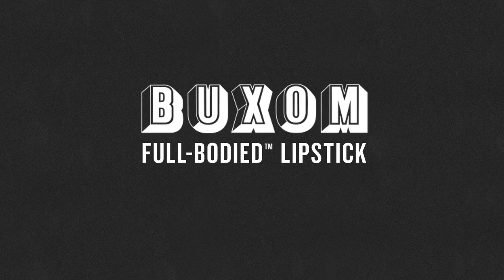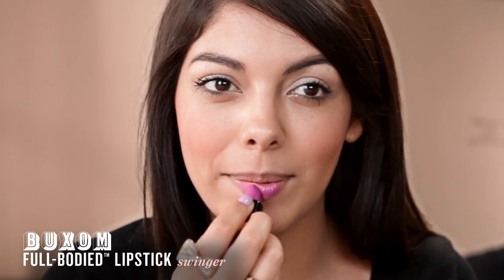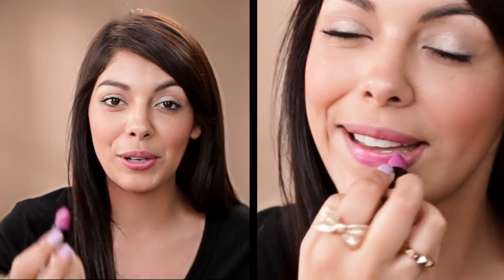So the showstopper would be the bold lips, and I'm using the Full-Bodied Lipstick from Buxom in the color Swinger. Just apply a little bit of that to my lips first and then work in the product. For those of us who are new to colored lips, this is perfect — you still get the brightness of the color but it's just not so intense. And for those of us who are more daring, you're going to go ahead and apply it straight from the tube.